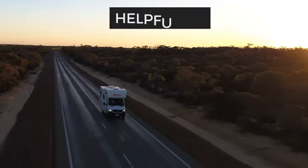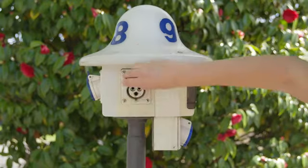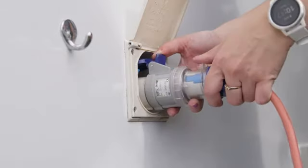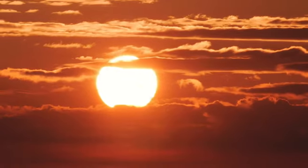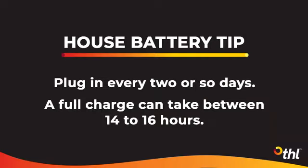To finish, we'd like to share some helpful tips for your trip. We recommend you plug into 240 volt power on your first night and then every two or so days for the house battery to fully charge. The speed of the 12 volt battery drainage will depend on the climate and how often it is used. A full charge takes between 14 to 16 hours and needs to be done at a campground.